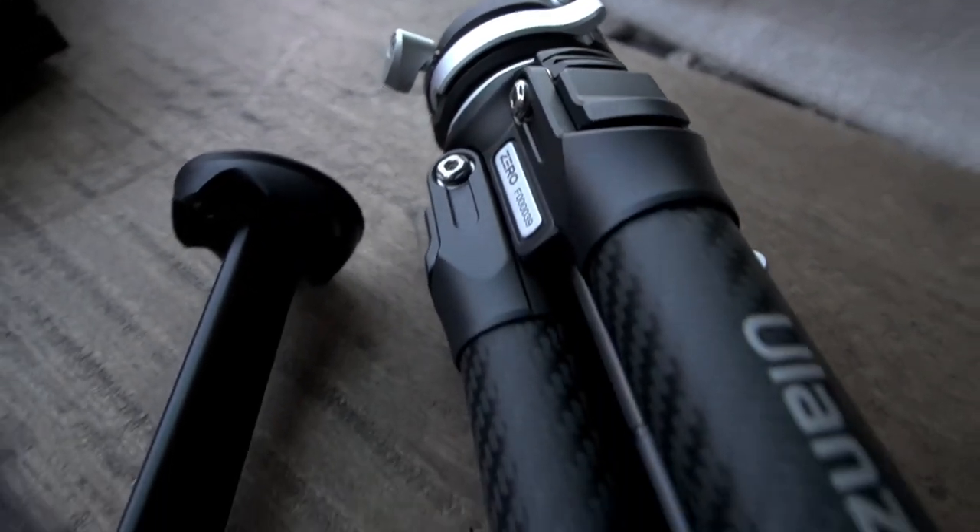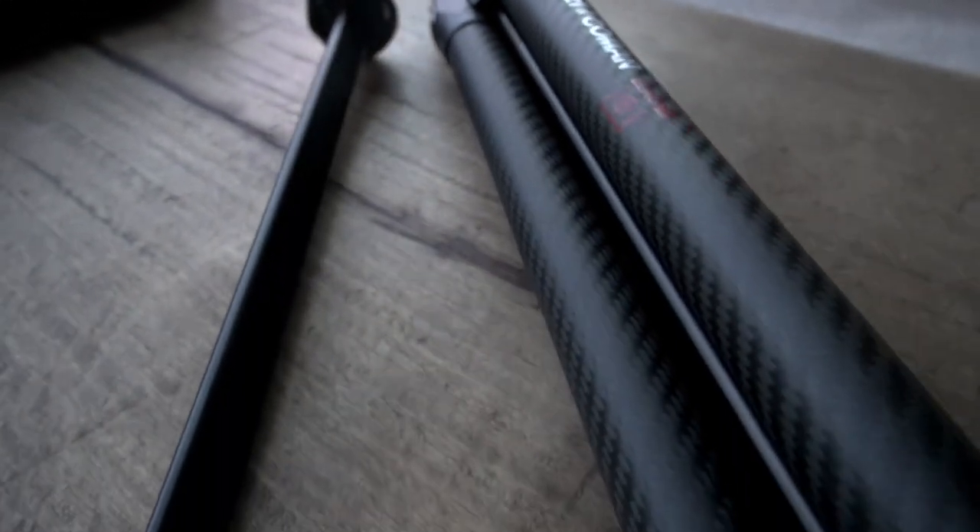So that's the Ulanzi F38 Quick Release Carbon Fiber Travel Tripod. It comes in at about $370. I will put a discount code and a link to this product in the description box below so you can learn more about it if you're interested.